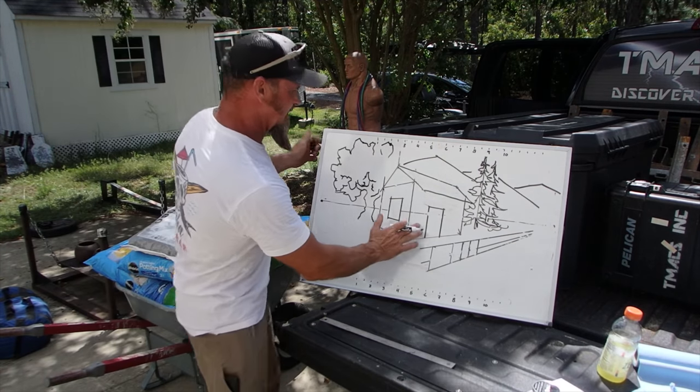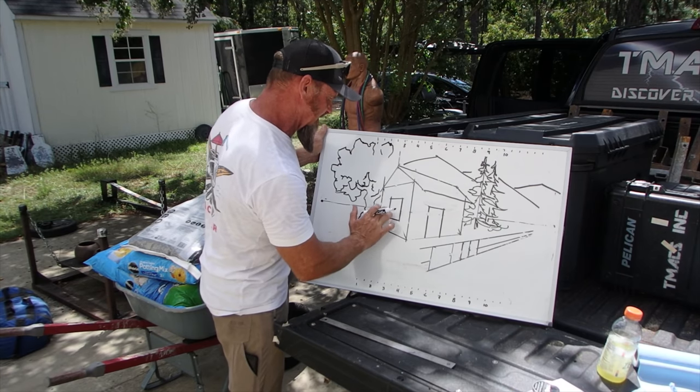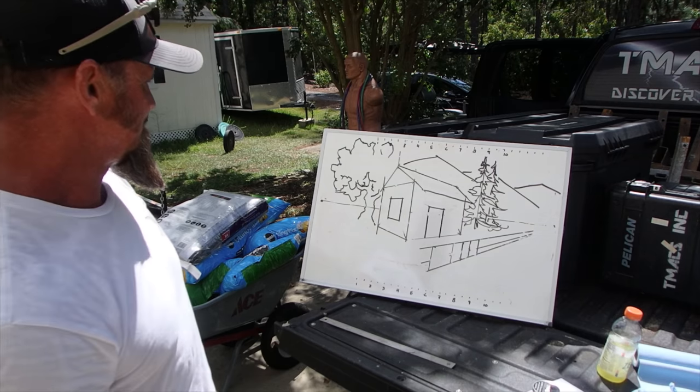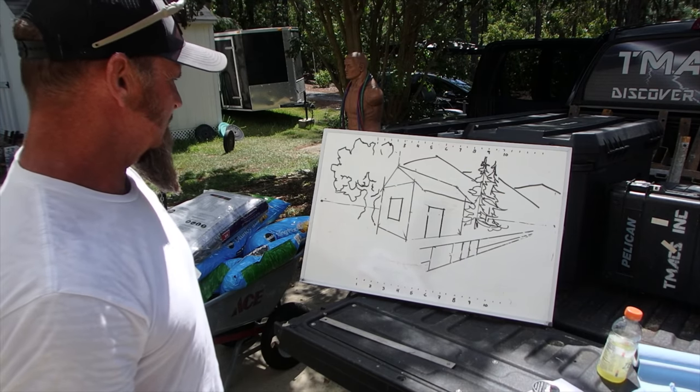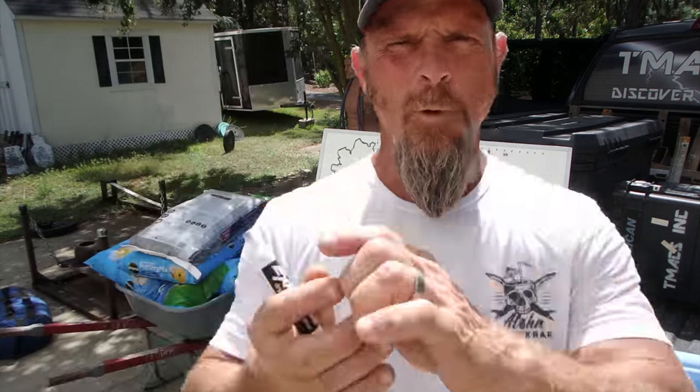So anyway, just a kind of a quick down-and-dirty on two-point perspective drawing. It's the making of a pretty good drawing. Hope this was beneficial — rock and roll, thank you, bye.